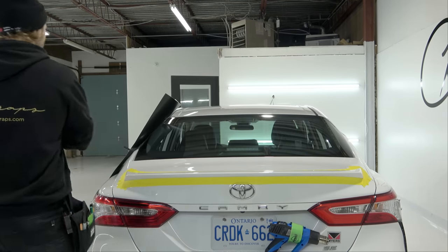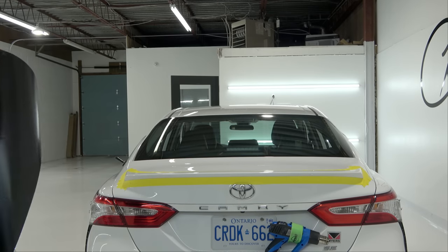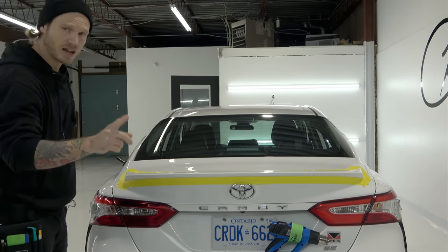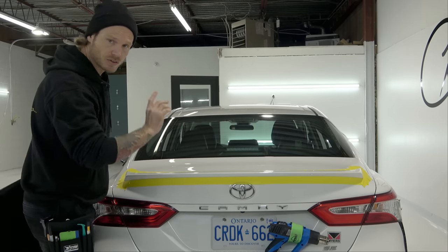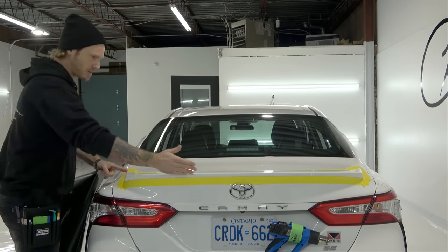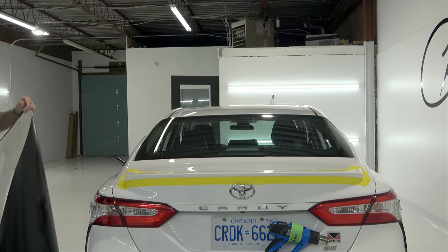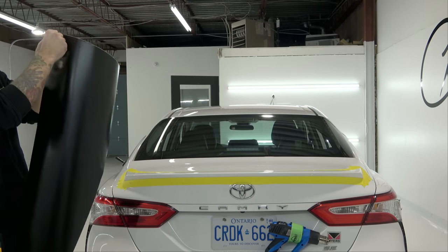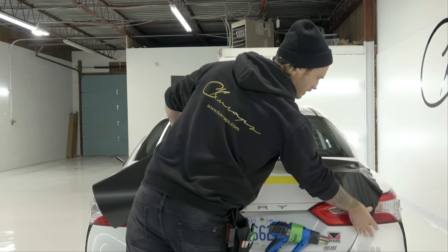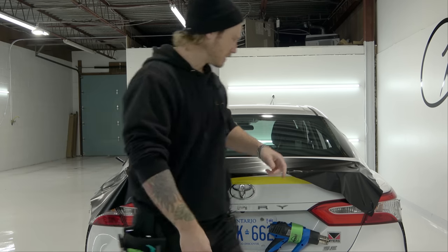Now we have our piece of vinyl. One thing to note is that the spoiler looks skinny but don't use a skinny piece — you're going to put yourself in a jam. Looking at the spoiler, the widest point is about 10 inches to a foot in width. So our piece should be at least that, if not larger. I've cut my piece at about 13 to 14 inches, and this is going to allow us to just place the film on top of the spoiler. I'm going to anchor down the opposite side, reel the backing paper out of the way, and get into actually wrapping this.